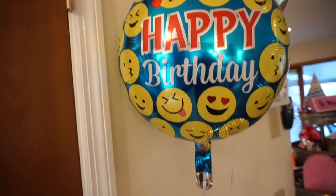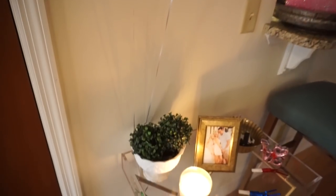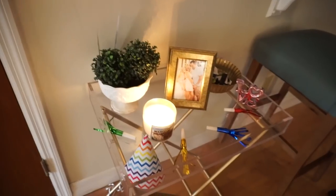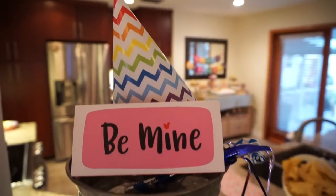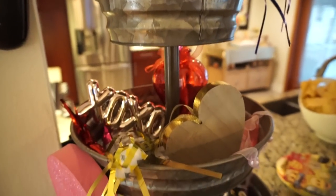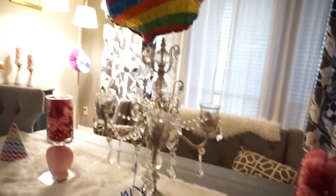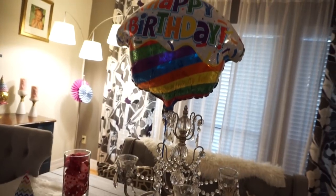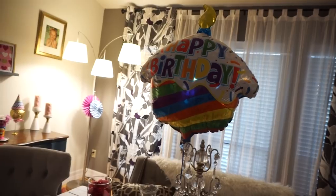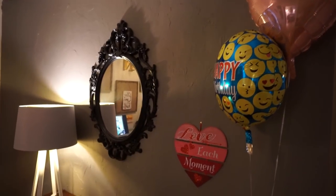Another easy way to add a party feel in an affordable way is to get some balloons and those little squawkers and blowouts — the little things you put in your mouth that make noise. Those are super cute as decoration, but kids also love to grab them. If it's not a kids' party you can just put them out as decoration. You can get those at Dollar Tree super cheap, and at Walmart and Party City as well. I always get my balloons from Dollar Tree — they have a pretty wide selection and you can't go wrong with a dollar because balloons can get so expensive.